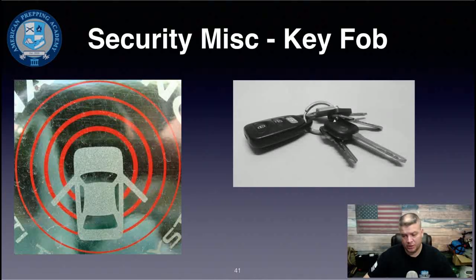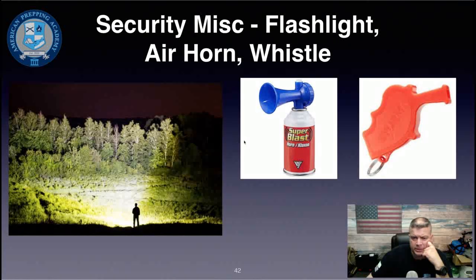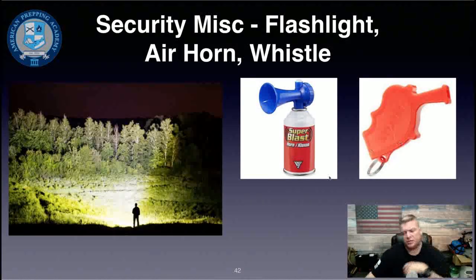Keep your key fob on your nightstand for easy access. If someone is trying to break in, you can trigger the emergency alarm on your car, which will often scare them off since they don't want attention. Also keep a super bright flashlight by your nightstand — just shining it out the window to show you're awake may be enough. A loud air horn, sports horn, or whistle can also be a good deterrent.